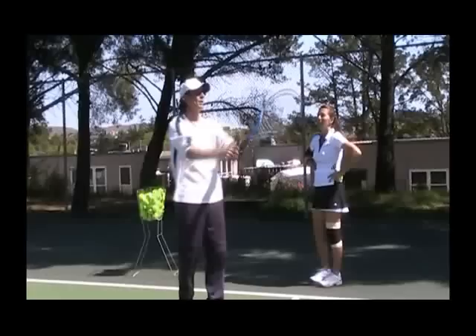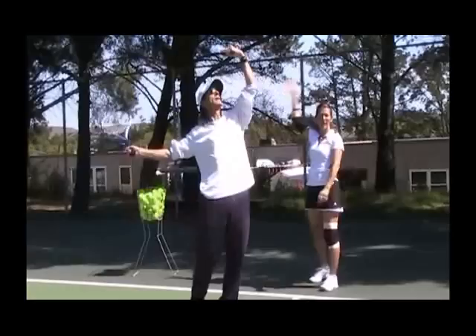It only goes here, it never drops. For some reason she can't make it drop. She got the ball above the head and the arm like this. I think that's probably like 50% of my pain is the serve.